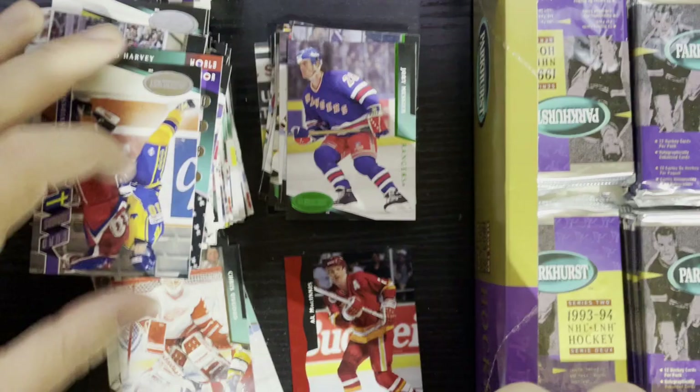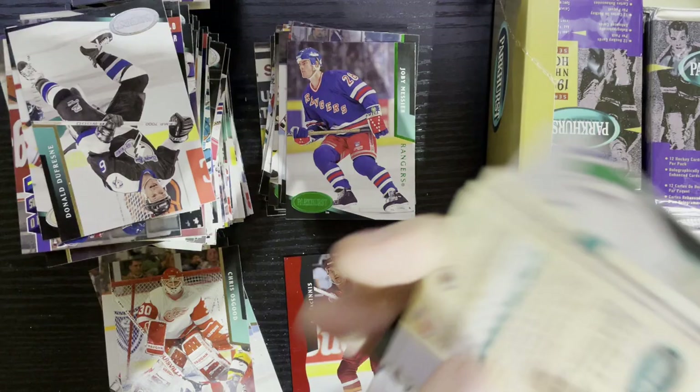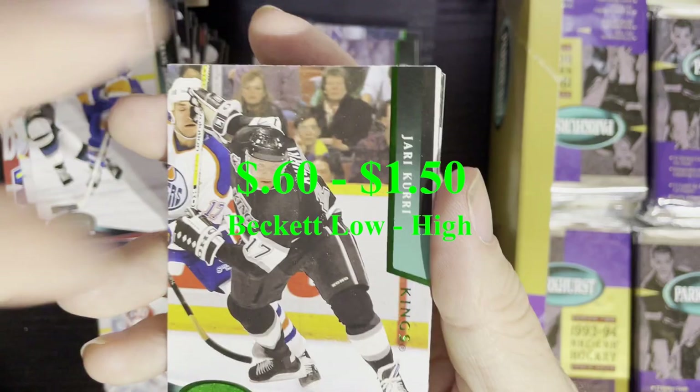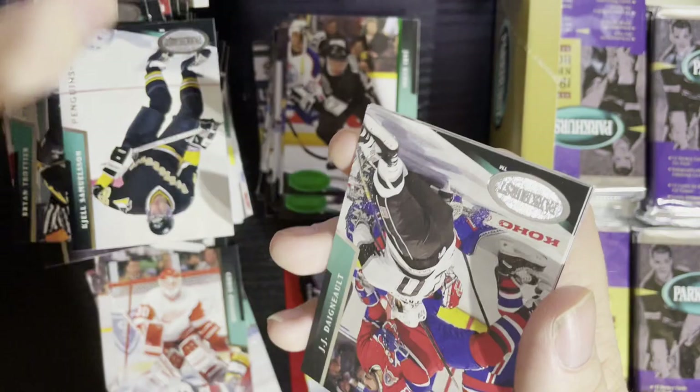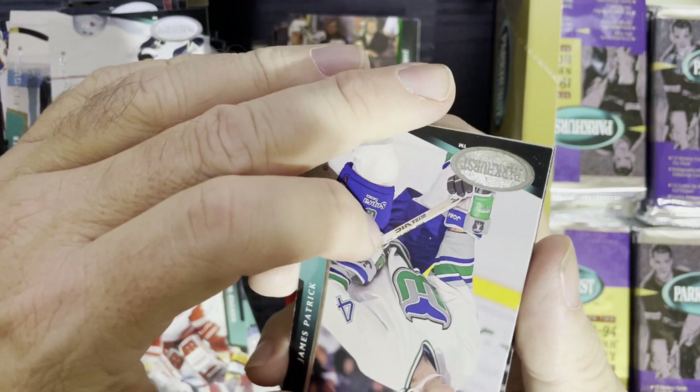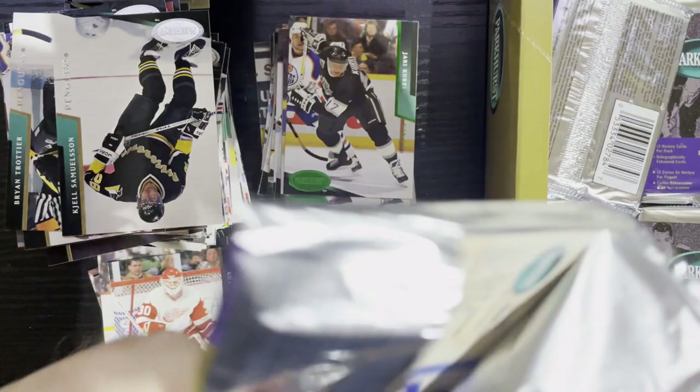We're running down and we still haven't gotten our Parkhurst reprint, which is kind of sad. There's Jari Kurri Emerald Ice — that'll have a little value. Jari Kurri of the Edmonton Oilers — at least we got the king. That's towards the end of his career. He was a good player. Those Edmonton Oilers in the 80s just couldn't be stopped — they were stacked.